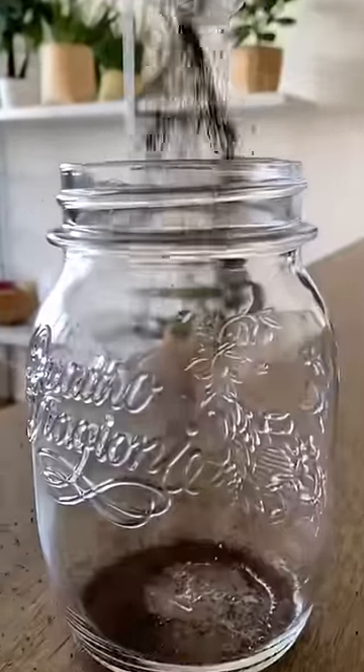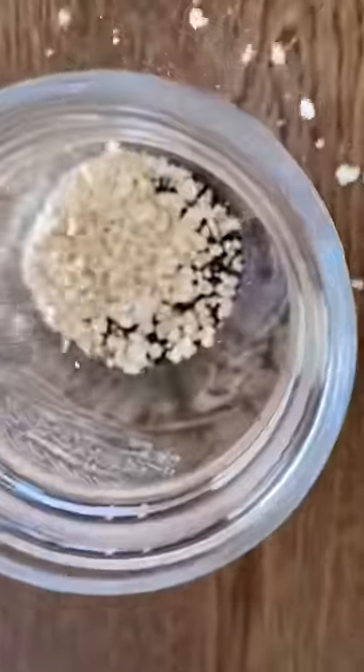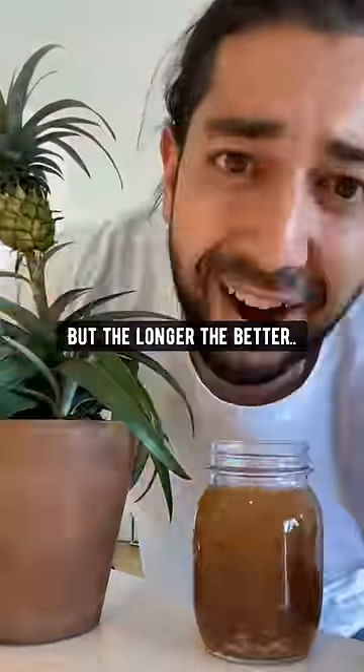Did you know if you grab a tea bag, cut it open and empty out the leaves, and add one tablespoon of oats, fill it up with boiling water, leave it like that for at least an hour — but the longer the better.